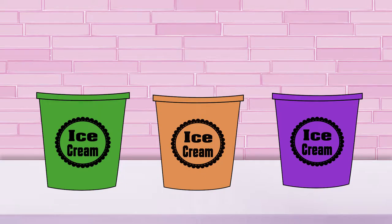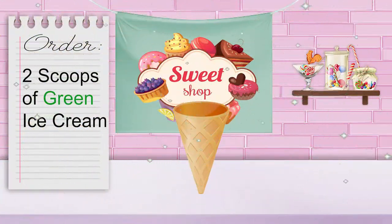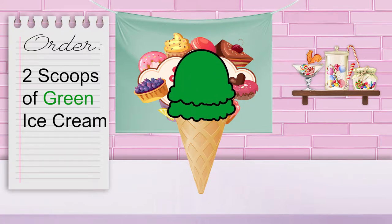I have so many orders for secondary colored ice cream cones. I have no idea how I'm going to get them all done. Will you help me? Our first customer wants two scoops of green ice cream. Can you help me count out two scoops of green ice cream? One, two! That's two scoops of green ice cream. First order done!